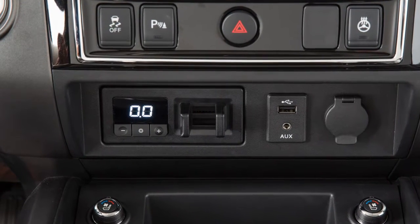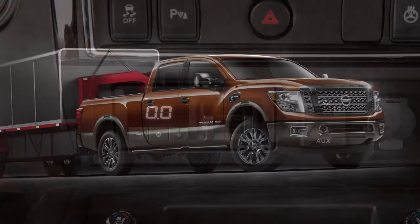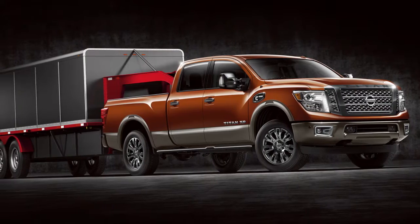If so equipped, your vehicle may have a Trailer Brake Controller Unit, or TBCU. This device assists the vehicle in having effective and smooth braking while towing a trailer.